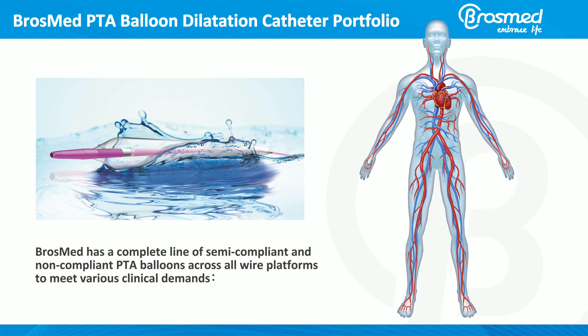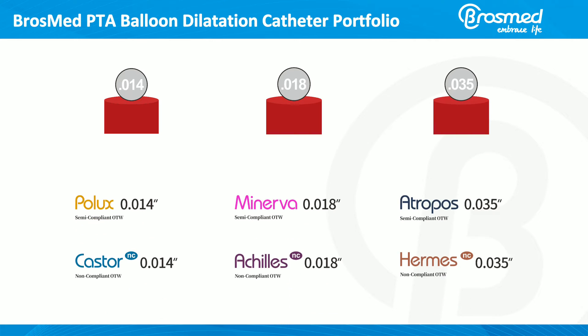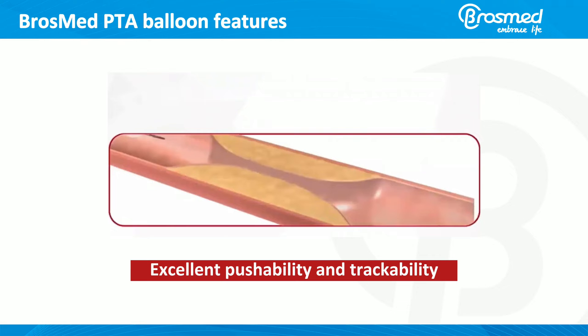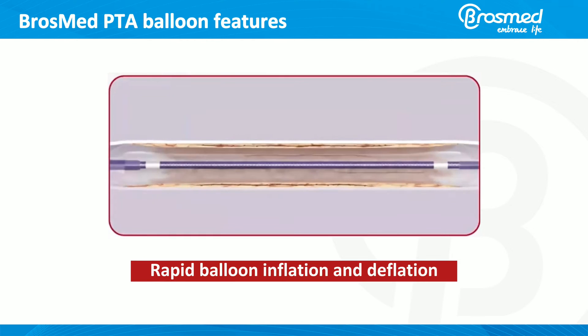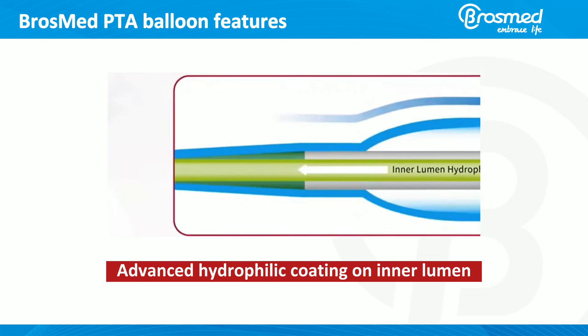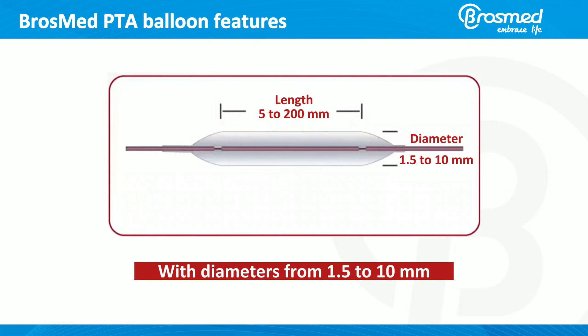BrossMed has a complete line of semi-compliant and non-compliant PTA balloons across all wire platforms to meet various clinical demands. 014, 018, and 035 BrossMed PTA balloons feature superior crossing profiles across all sizes, excellent pushability and trackability, rapid balloon inflation and deflation, and advanced hydrophilic coating on the inner lumen.